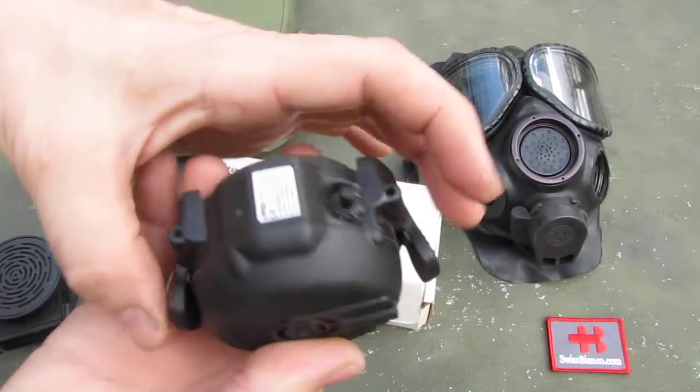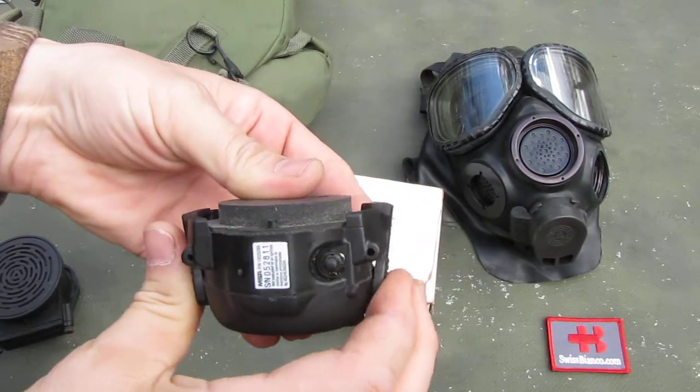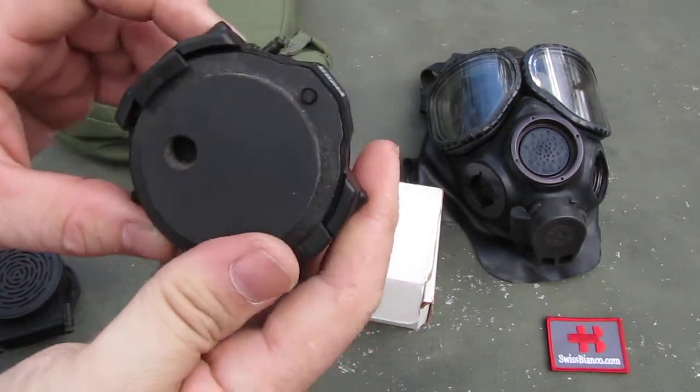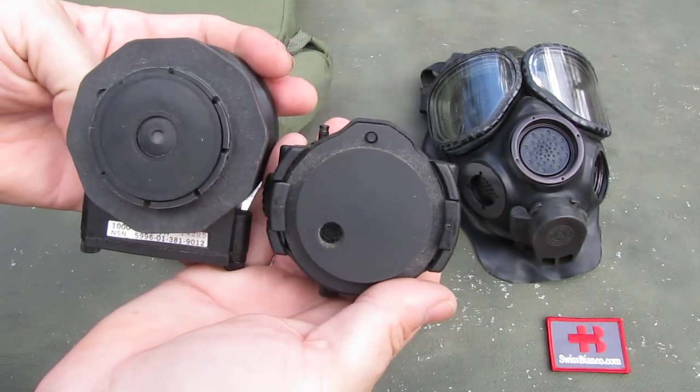And then we have, on the side, those two big clampers that go over the gas mask. I'm gonna show that. And the inside looks a bit different too.